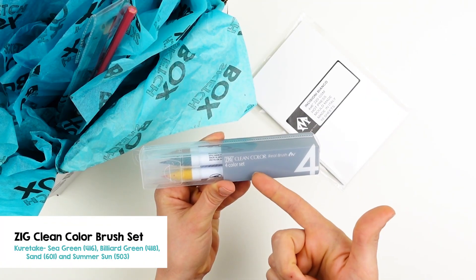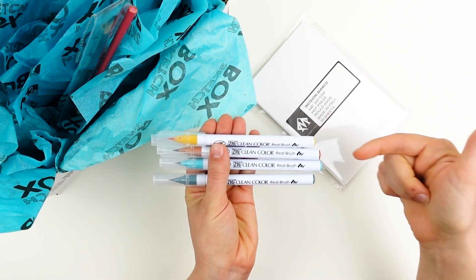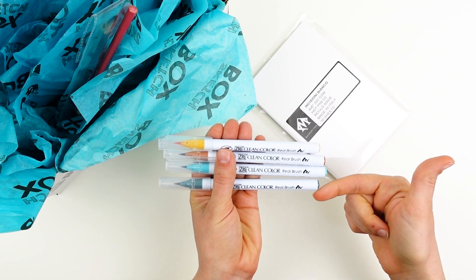Next we have the Zig Clean Color Real Brush Custom Set. These colors include Summer Sun, Sand, Sea Green, and Billiard Green.